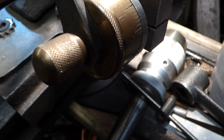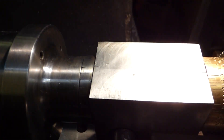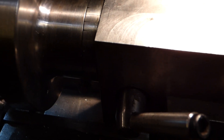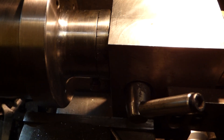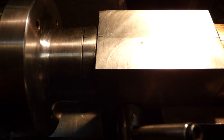Through the center there's a hole that runs all the way through, and inside is a Morse taper 3. So I can take that out and replace it with the other bits I've got that fit in there — Morse taper — which is quite useful.